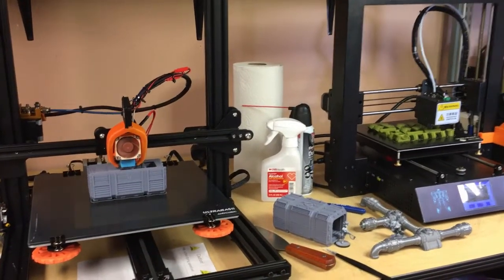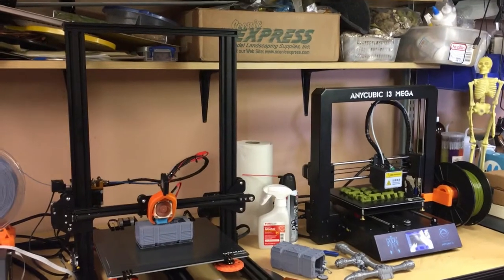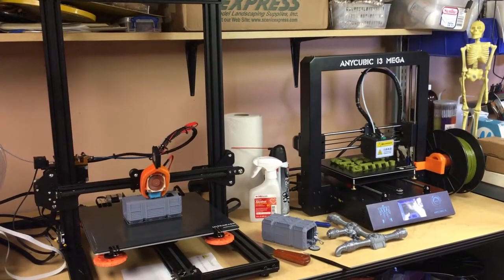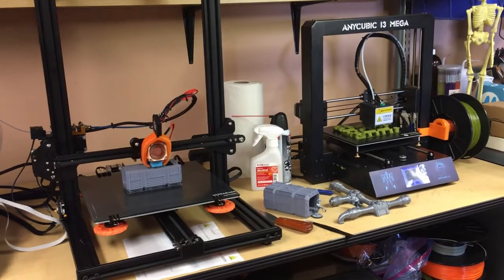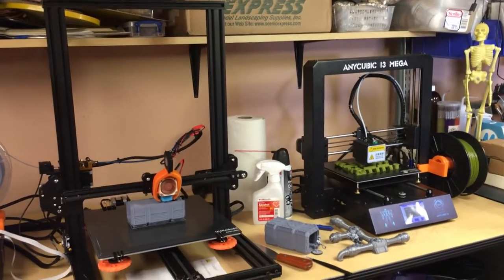Hi, this is David Richter, Richter Scale Studios, doing a little studio update. It's been a long, long time. The Ultramarine Speeder Scouts are still not done — still in a box, almost there — but I've been distracted. I got into Necromunda and Shadow War Armageddon, and my 3D printing has been getting prolific.